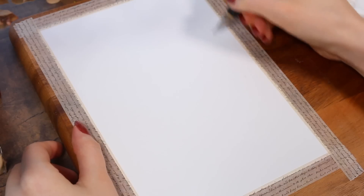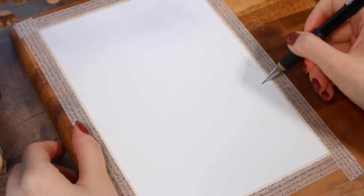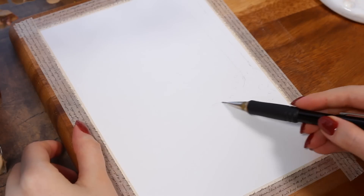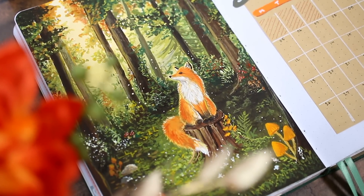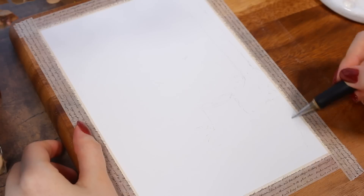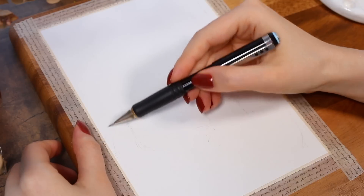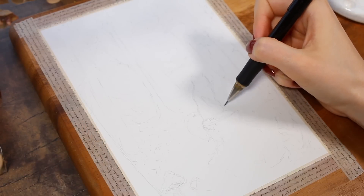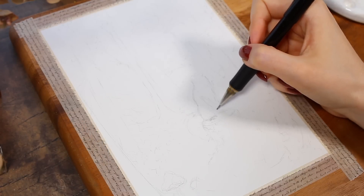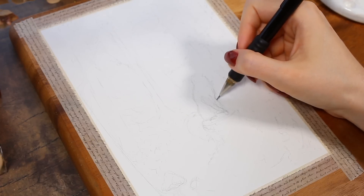That will go in the September cover calendar spread. So we'll start today by walking through this pretty detailed forest gouache painting. This is definitely one of the most — if not the most — time-consuming paintings I've done all year, so I'll need to speed up some parts of this process, but I'll still try to explain all the different steps.